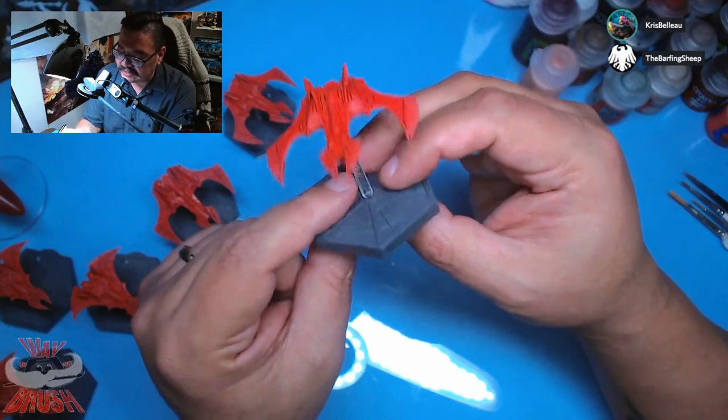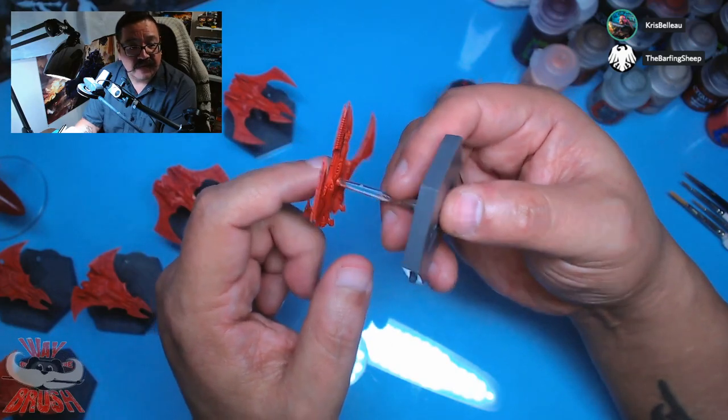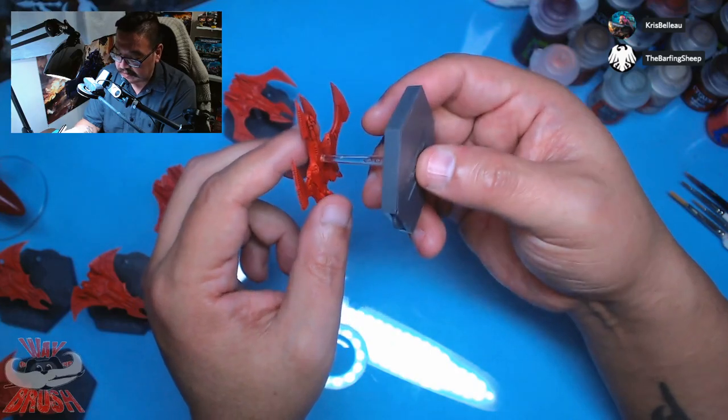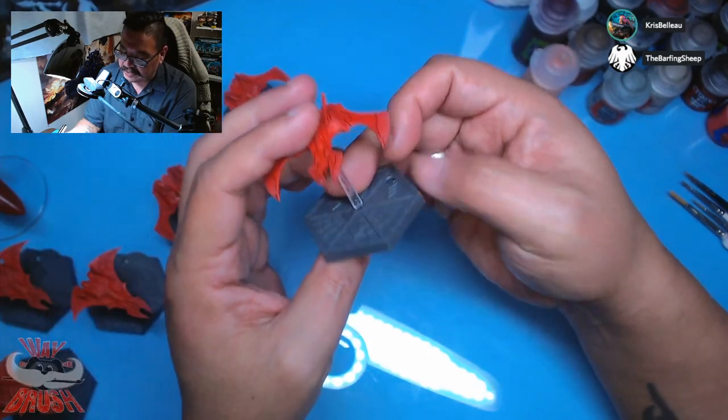I'm toying with the idea of taking the stem off and cleaning that. So if you really want me to do that, I'll show it. If not, we'll carry on. It doesn't really make a big deal.